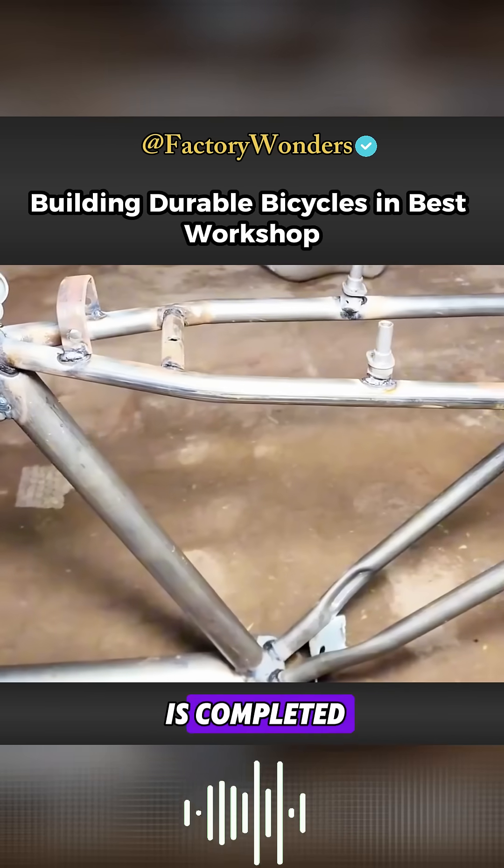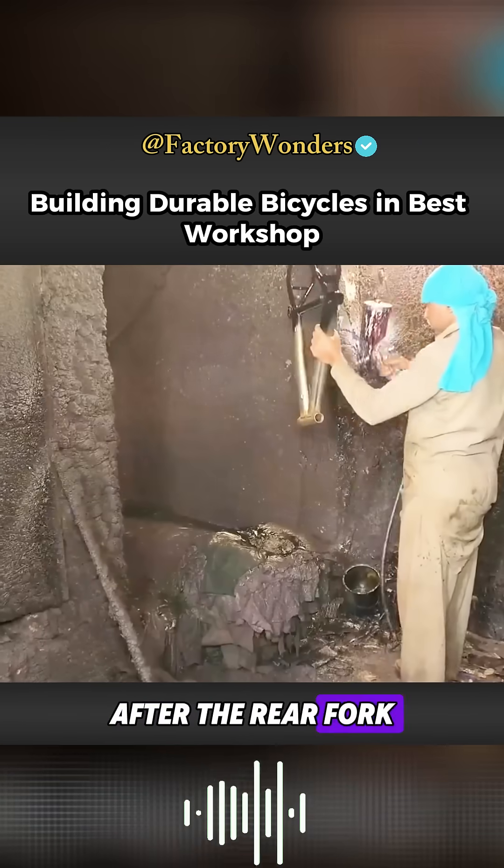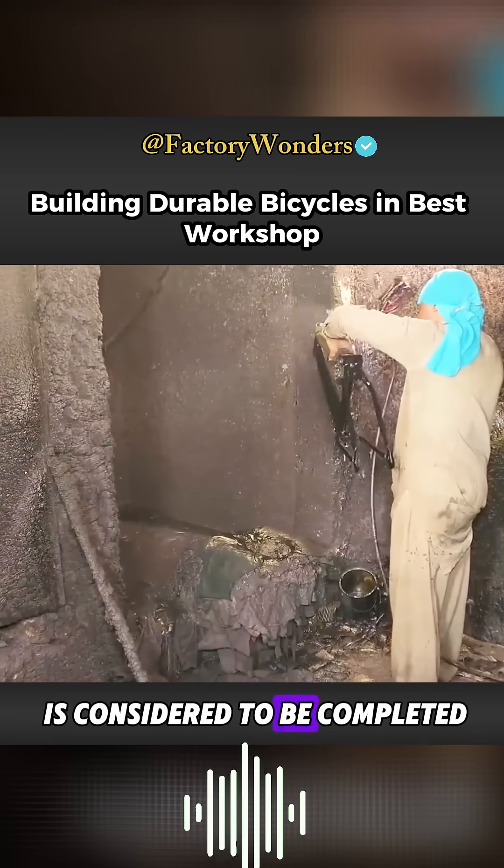After the rear fork is completed, it needs to be spliced and fixed to the already manufactured frame. After the rear fork is welded on, the entire main frame is considered to be completed.